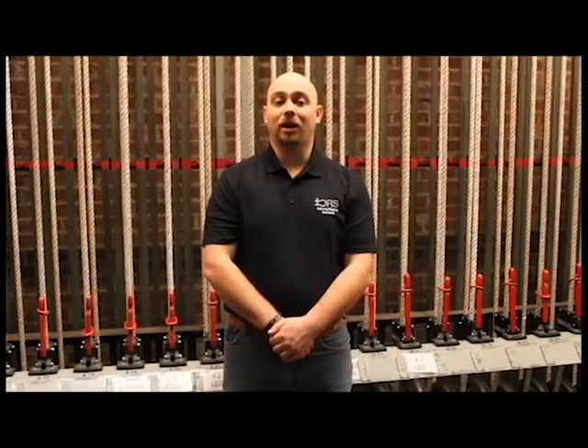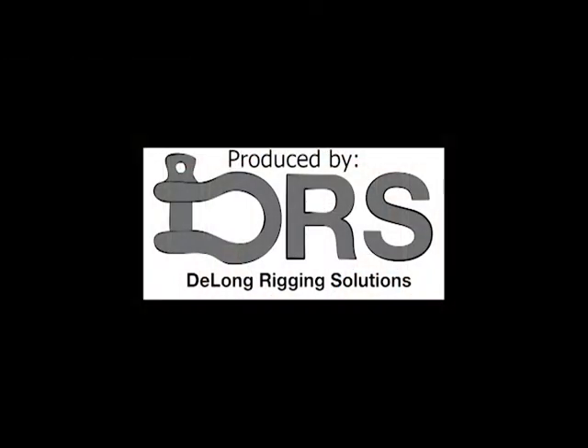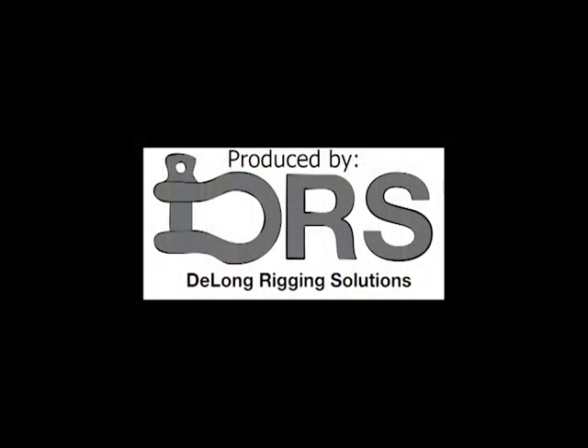Please remember that DeLon Rigging Solutions One-Shot Train videos are meant as general overviews. Every system is different and every venue has different procedures. All statements make certain assumptions about system and venue similarities. Nothing can replace on-site training with a qualified individual. If you have any question or concern about rigging, do not hesitate to reach out to us or another qualified vendor in your area.